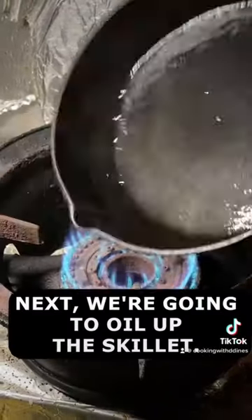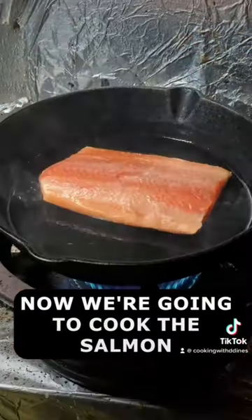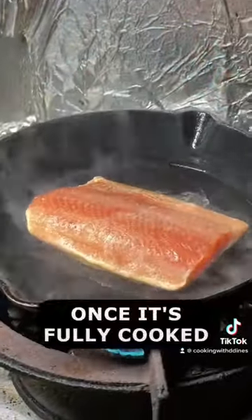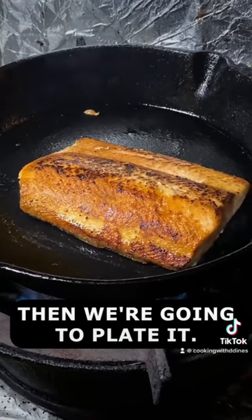Next we're going to oil up the skillet. We're going to cook the salmon on high heat for about two to three minutes on each side. Once it's fully cooked, we're going to plate it.